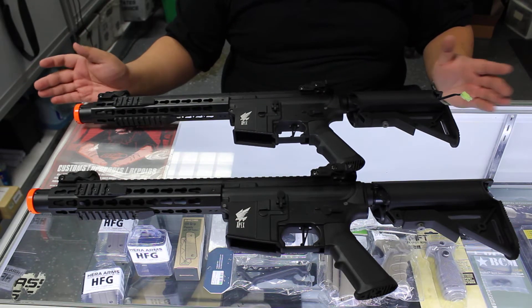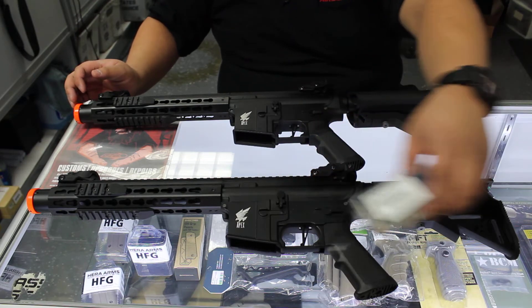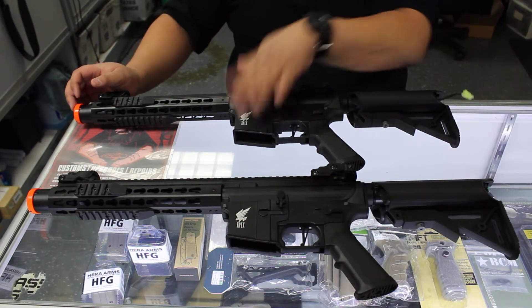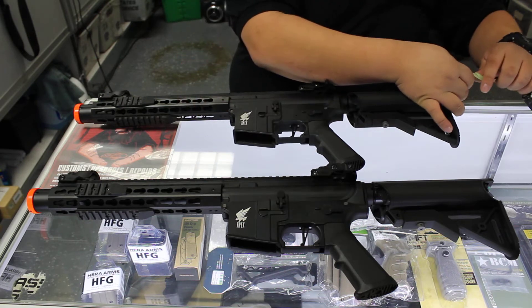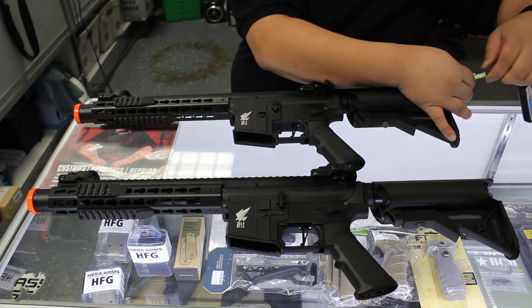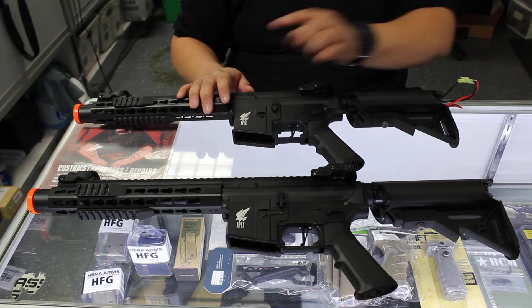But the most important thing is the internal difference. In this one I have the Classic Army M2 motor installed, and in this one this is stock. We are going to be running a Level 1 LiPo. Let's give them a test fire. We have cleared these to make sure that they have no BBs in the chambers.